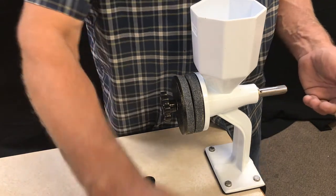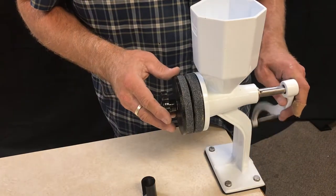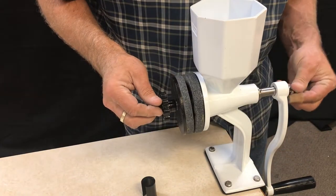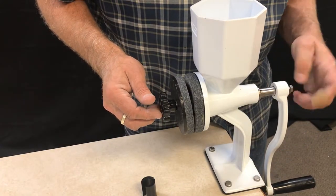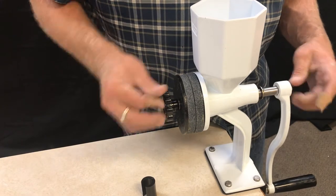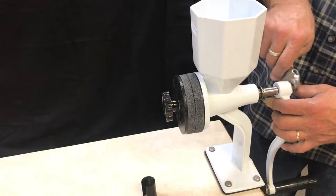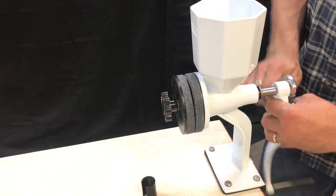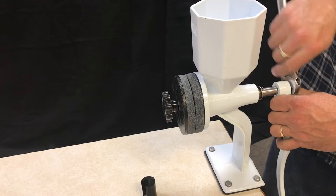When you want to reverse that and put the handle back on, you simply put the handle back on and replace the nut. With your wrench again, you're going to snug it down. You don't want to do it super tight, but you do want it snug.